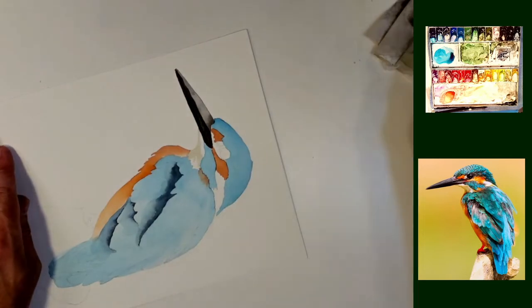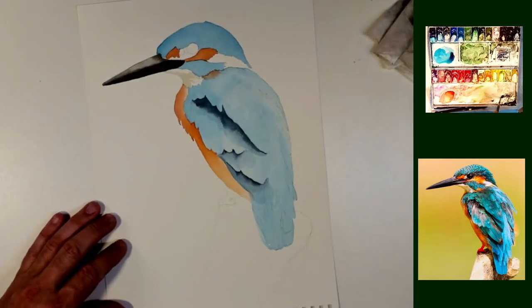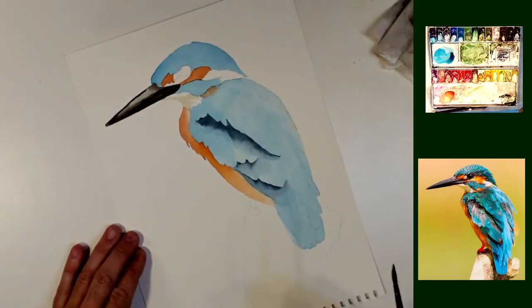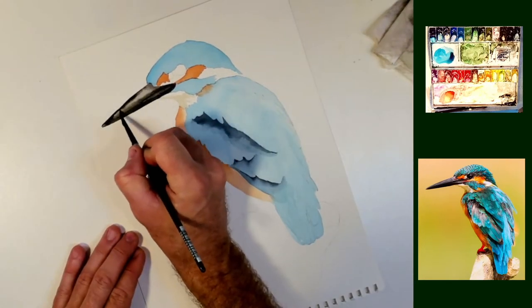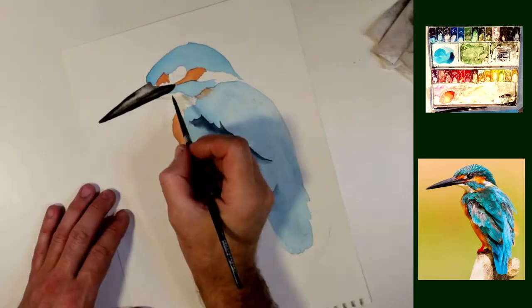I'm just futzing with it at the moment. A little bit on the top. Soften it up. And right along the top — if you put a top shadow on along with the bottom shadow, then you really get something that looks three dimensional.